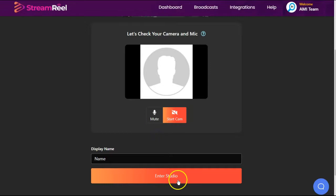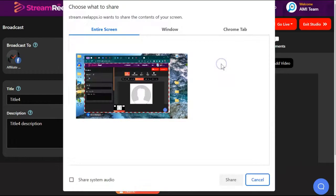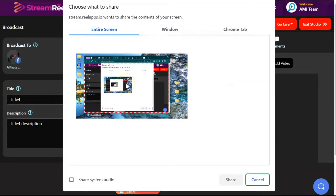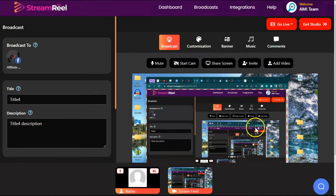Give yourself a display name and enter the studio. We have the same mute and start buttons here for the microphone and the camera. You do have the option to share your screen. And if we look at this, you choose to share the entire screen and share.